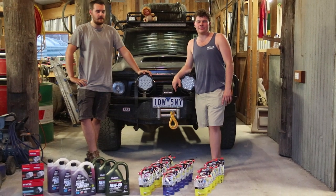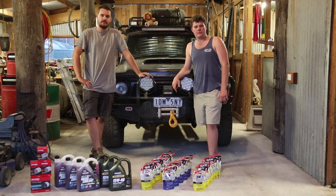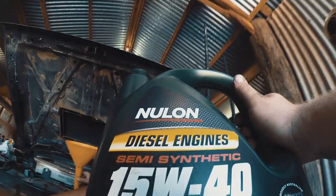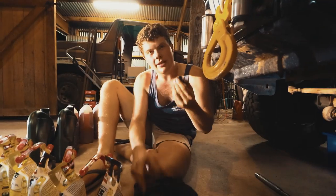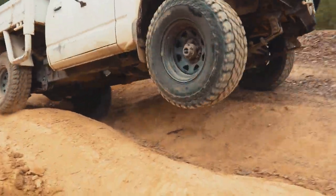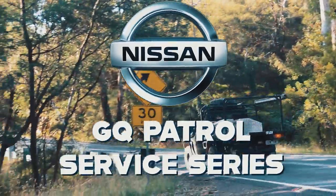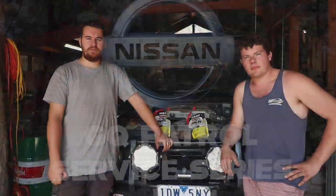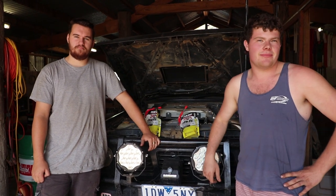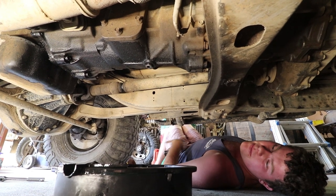Hi, I'm James and I'm Dan and today we're doing a three-part series on servicing the 1998 GQ TD42. Welcome back to part two. Today we're going to service the gearbox and transfer case in James's GQ. So we're under the GQ, we're just about to drop the gearbox oil and then we'll look at filling it back up again.